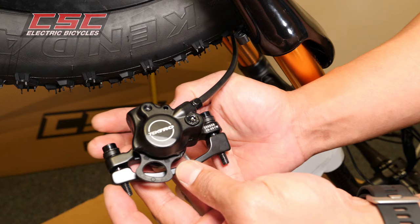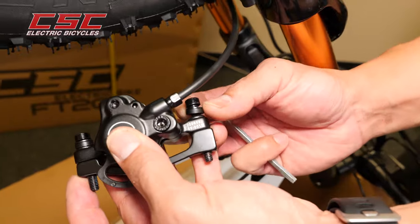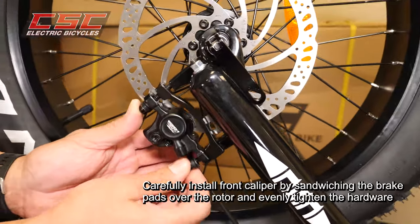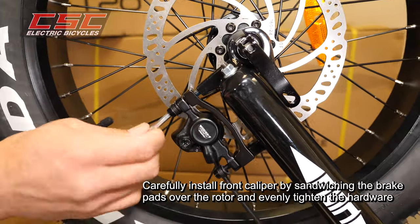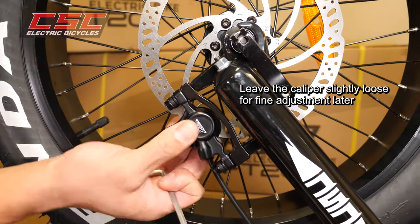Confirm the order of caliper hardware: bolt, washer, large cup washer, and small cup washer. Carefully install the front caliper by sandwiching the brake lever over the rotor and evenly tighten the hardware. Leave the caliper slightly loose for fine adjustment later.